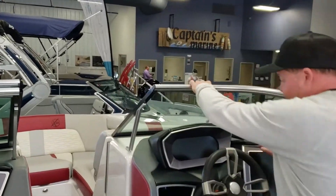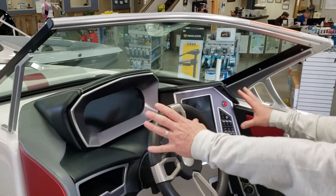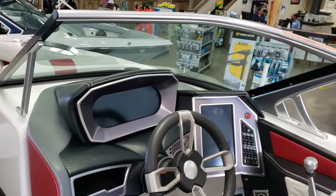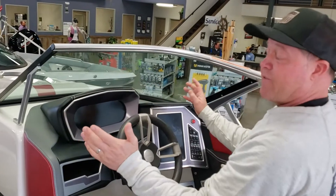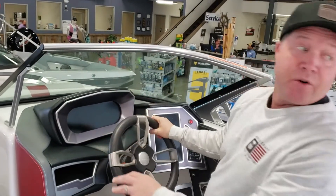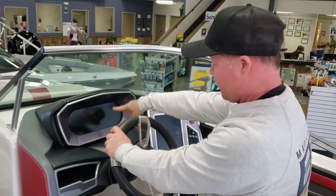Here we are at the helm. This one's equipped with the dual screen dash. This also has a rear view camera on the tower that shows up right here on the dash. So as the driver you've got your eyes out on the water — you're not turning around to see what's going on. You can just glance down real quick and see what's going on behind you with the rear view camera.